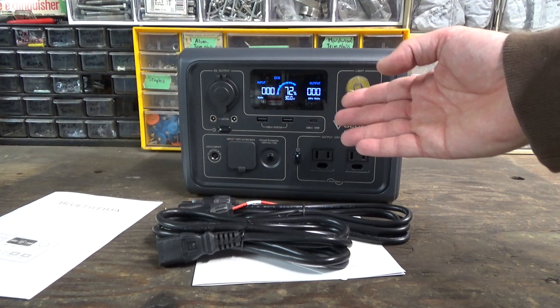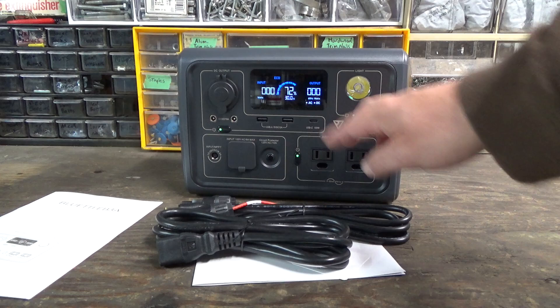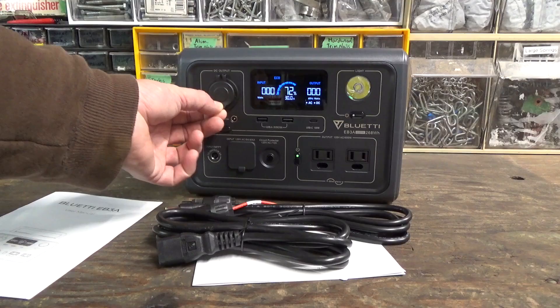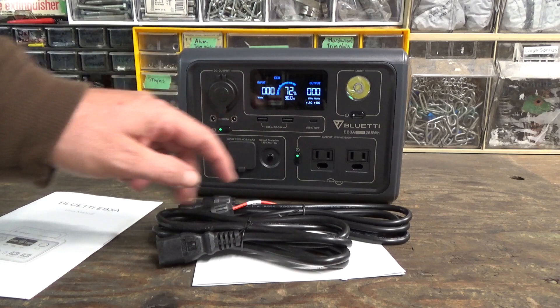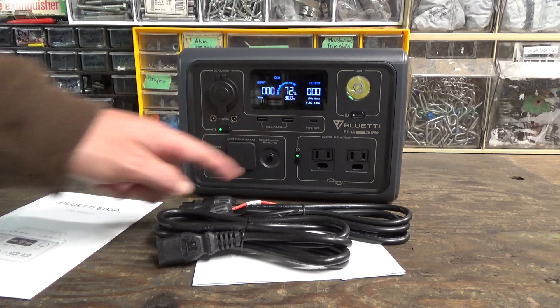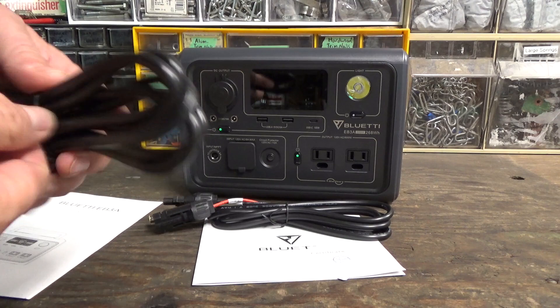Right out of the box it has 72% battery power. We have AC power and DC power, with a little indicator showing when each is on. When AC is turned on, you can hear it click — there's a relay that fires up the built-in inverter. We've got a little lantern, a standard cigarette lighter plug for 12-volt devices, a couple of USB-A outputs, a USB-C output, two 120-volt AC outputs, a charging input, a circuit breaker, and an input for a car adapter or solar panel cables.